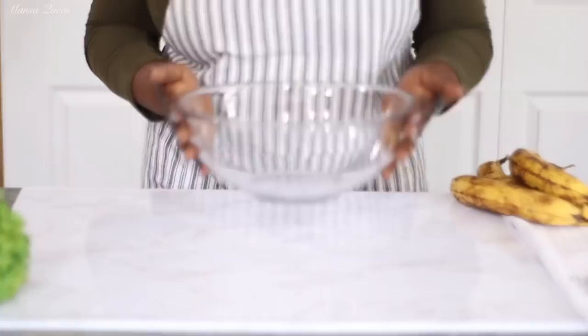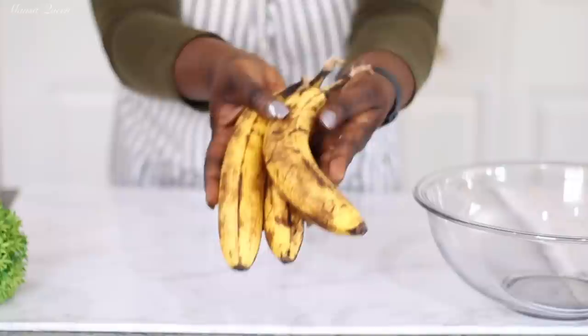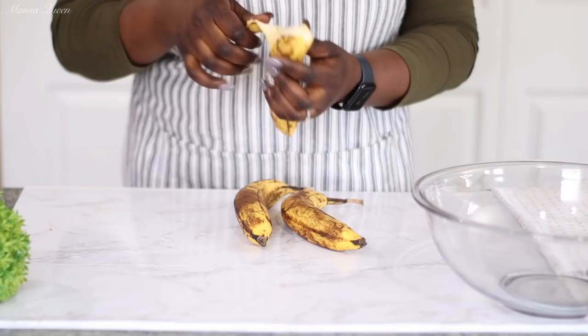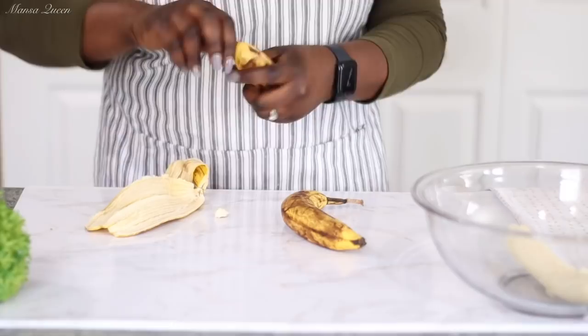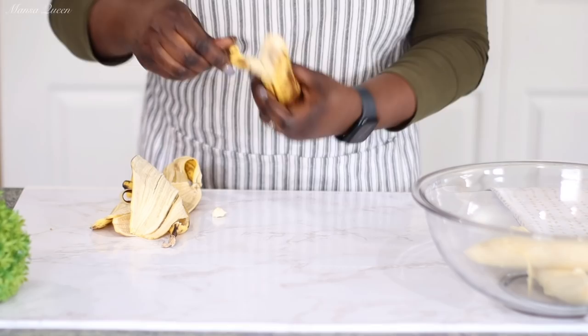Now it's time for the star of the show — the bananas! I typically use two to three large bananas, looking for at least one cup of mashed bananas. The darker the bananas, the more natural sweetness they have, so I leave mine until they're really, really ripe and ready to fall apart. Mixed with that brown sugar that contains molasses, it has that signature taste. Today I'm using three bananas so I don't waste any.